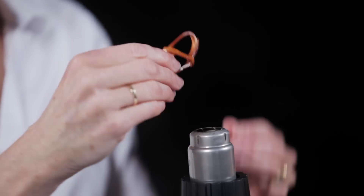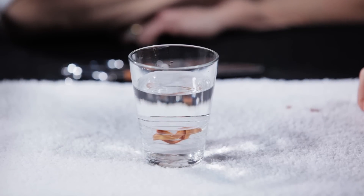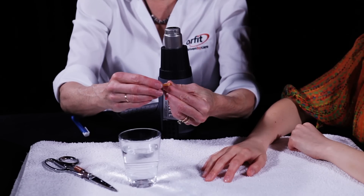Dip the entire orthosis in cool water to harden quickly and thoroughly. If placed back on the patient prior to being cooled, the thermoplastic material will stretch out and the orthosis will not be effective.